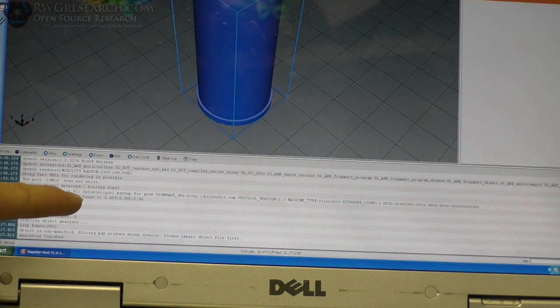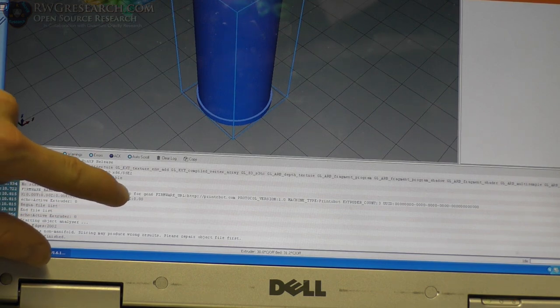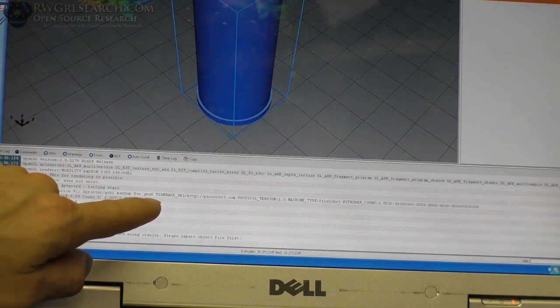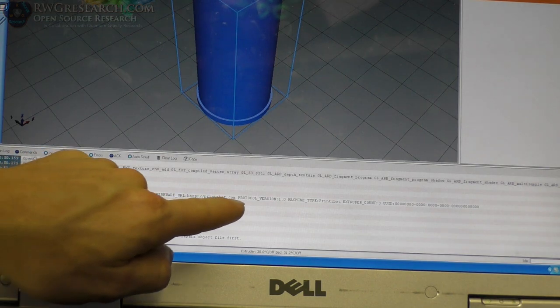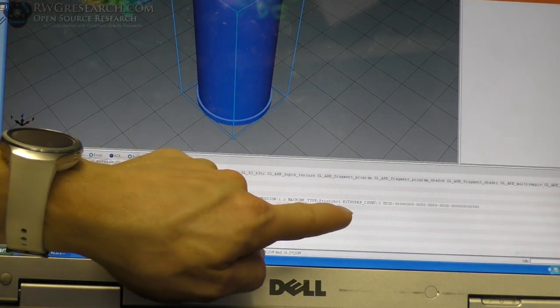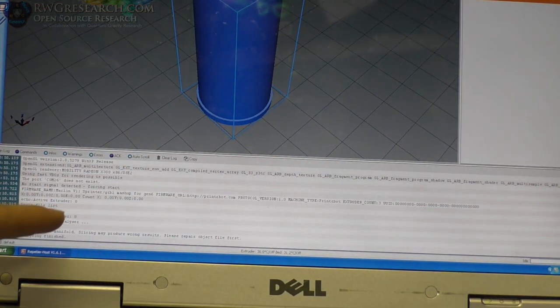Firmware name: Marlin version 1, Sprinter/GRBL mashup for Gen 6. Gen 6 is the board type — or the firmware probably. And here it says firmware: Printerbot.com, protocol version 1, machine type: Printerbot, extruder count 3. So it knows exactly what it is.